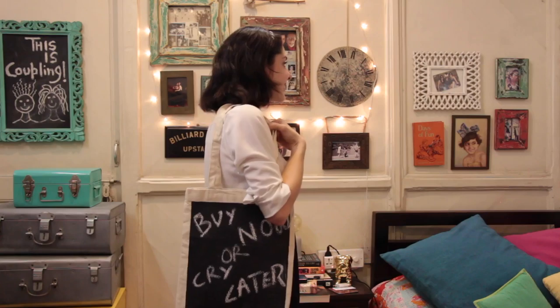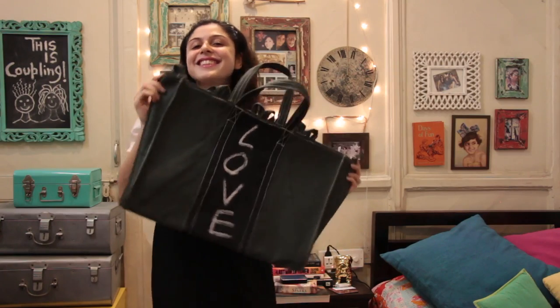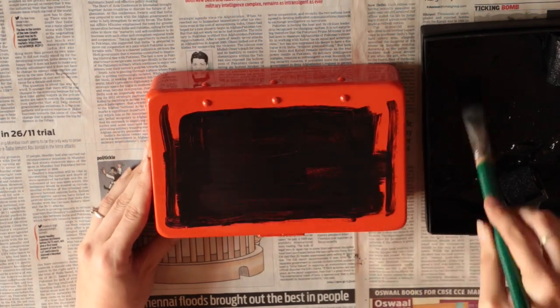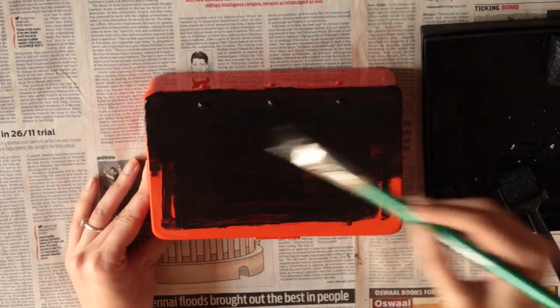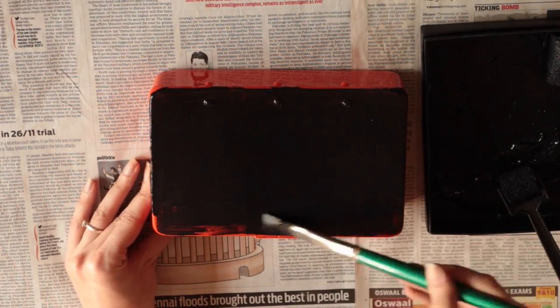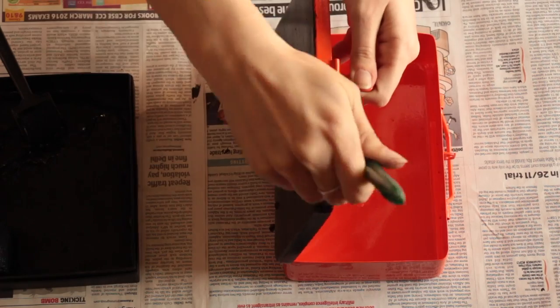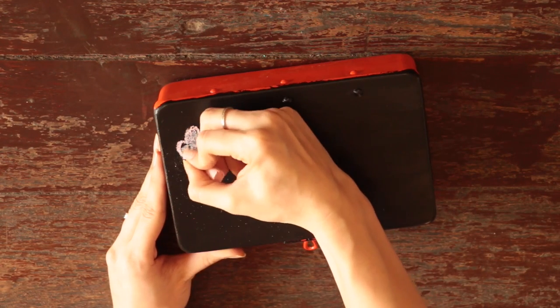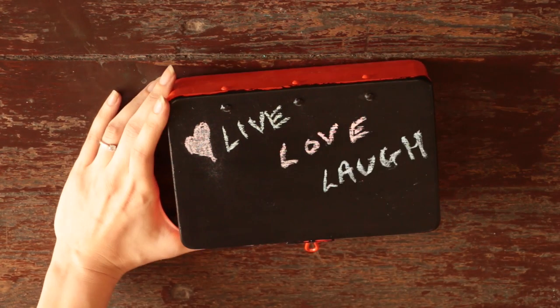You can also do this with other fabrics and textures. Just make sure that the surface is flat and easy to paint on. And now it's time to make our little chalkboard box. I'm working with a nice bright orange box and I'm just going to paint the lid of the box, but you can even paint the whole box if you like. So just like the rest, paint two coats, let it dry and then just have fun with it.